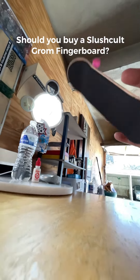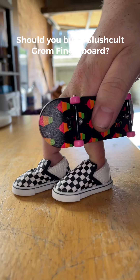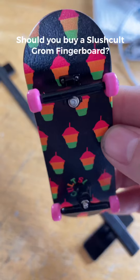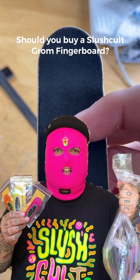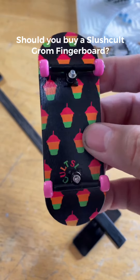This specific deck was part of a drop that came out a few months ago and is now sold out, but not to worry — Series Grom 2 is dropping really soon. Each series drop for the Ground Boards is limited and the graphics are not restocked. When it comes to cop or pass, definitely cop yourself a Ground Board if you get the chance. And who knows — if we tag Slush Cold enough in the comments, they may give us a couple boards to give away on my page.